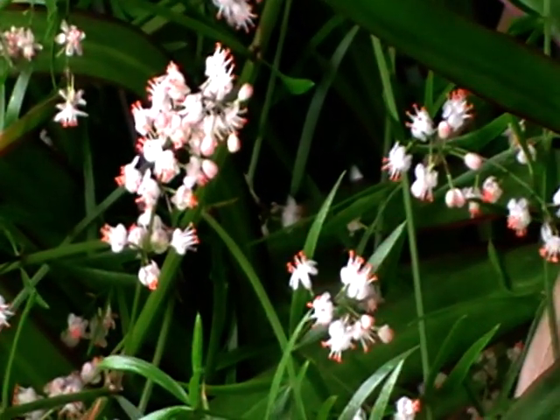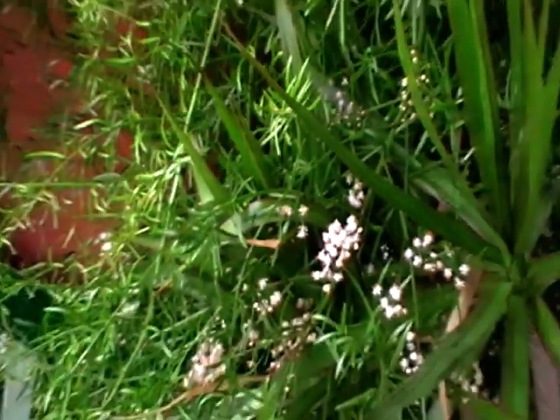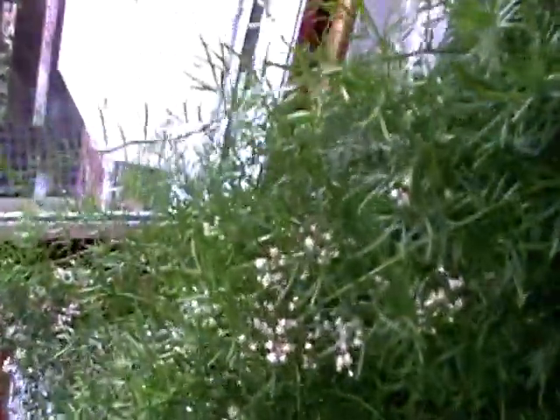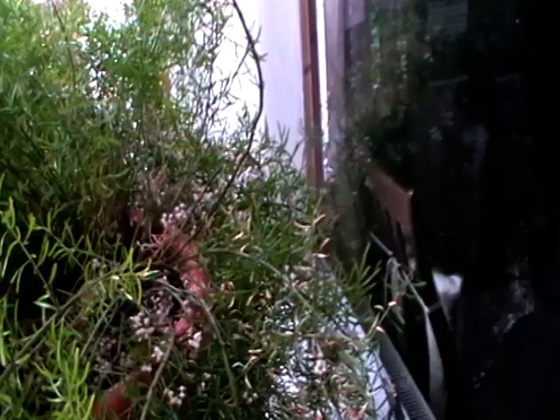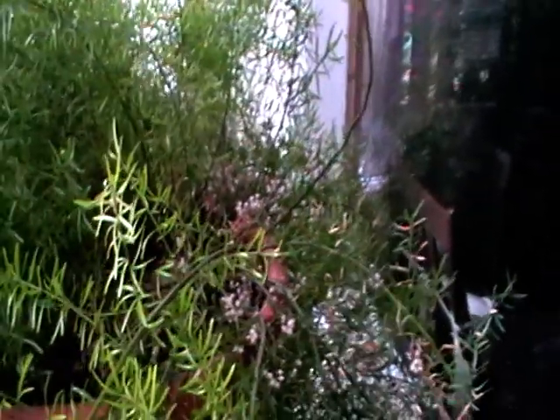They're no bigger than the tip of a pencil and it's just covered in these blooms — you can see them all over here, over there, all down the back. It's not common for this kind of fern to flower, but this fern has always regularly flowered, not once but twice, sometimes three times a year.